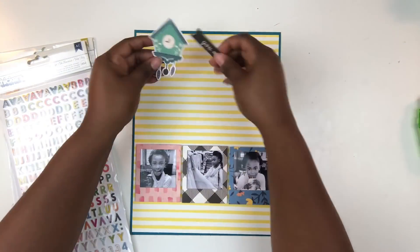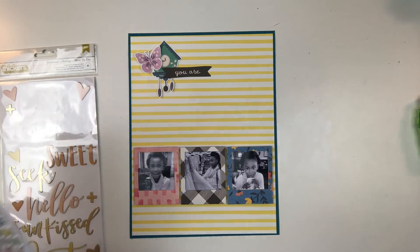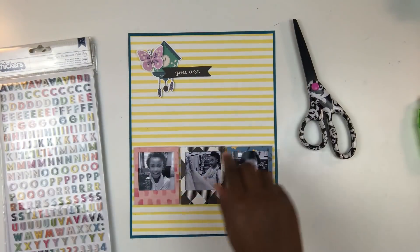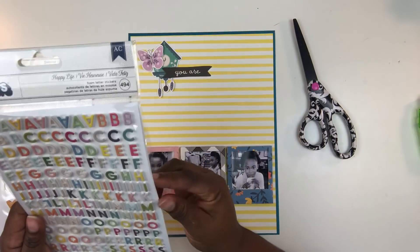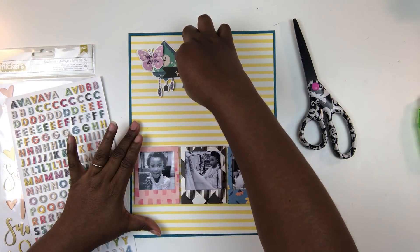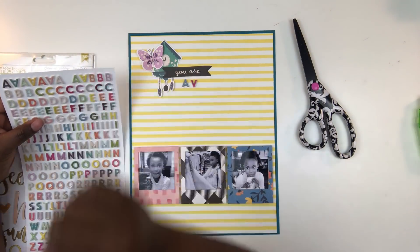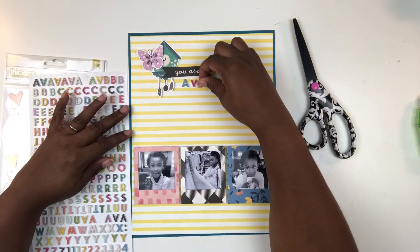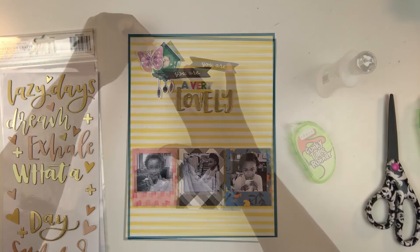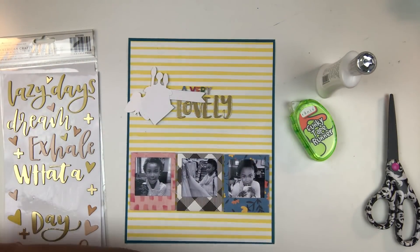Before I embellish, I want to work on the title. I have a couple of die cuts from the Maggie Holmes Willow Lane collection — a little cuckoo clock at the top and a die cut that says 'you are' — and that label is going to serve as the basis for my title. The title is going to read 'you are a very lovely girl.' I'm going to use two thicker sets: one called Happy Life, which has multicolored alphas on the front and rose gold on the back; and another set called Goldenrod, which has a lot of phrases including the word 'lovely.'